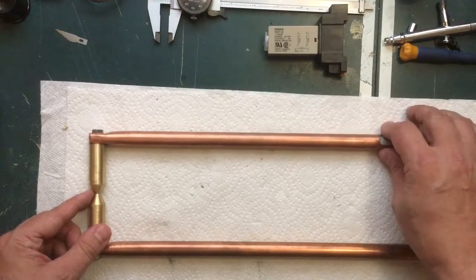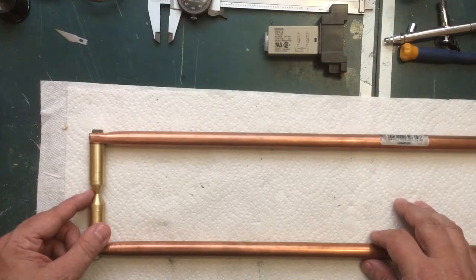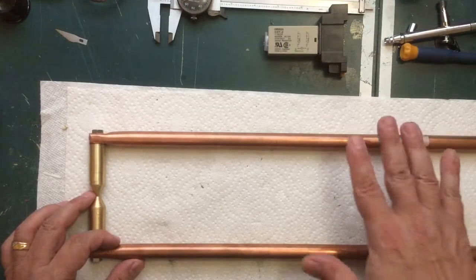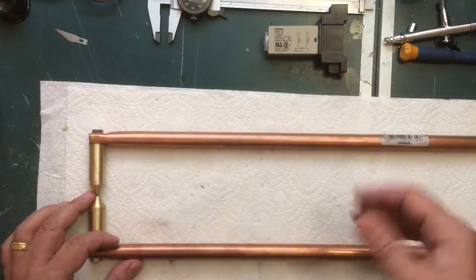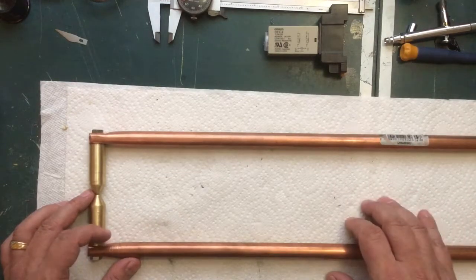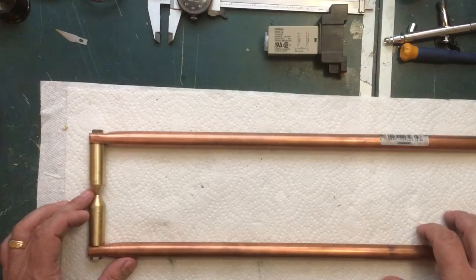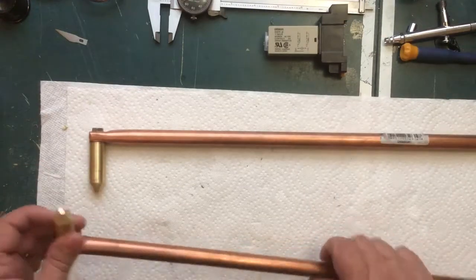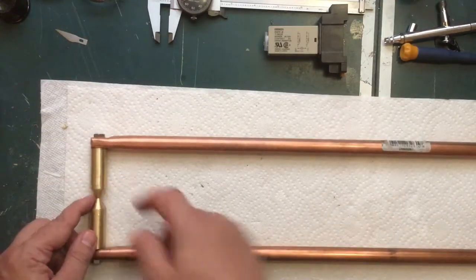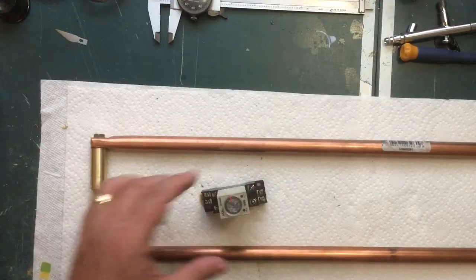The exact sizes and dimensions really don't matter - I just made it what looked like it would work. You don't want the bolt too thin that you'll strip the threads out - you want it nice, tight, and solid. I'm not giving exact sizes and dimensions because this is not intended to be a step-by-step how-to video. People who are into building things - if you see how somebody else did it, you can usually figure out how to do it on your own. I just did what looked good and should work.